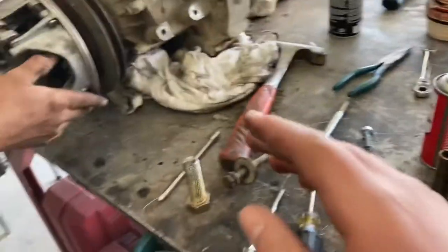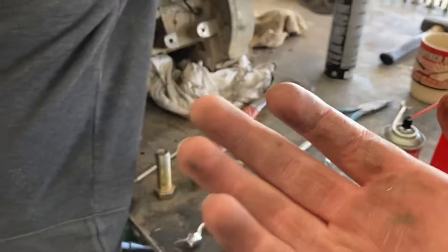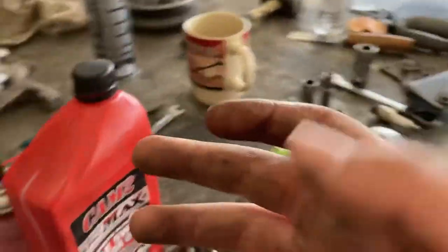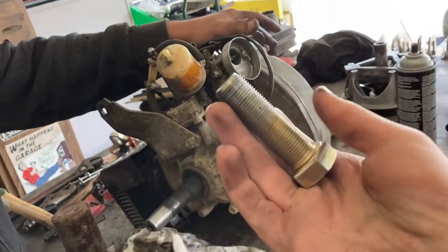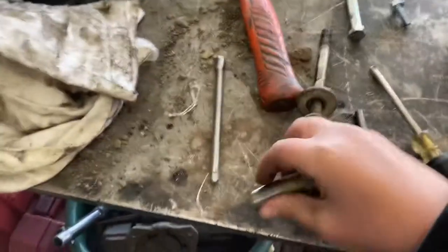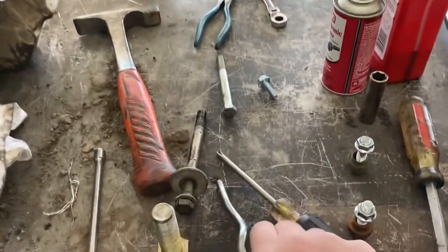We're not saying this is the best way, but it's the way that worked for us - especially since we have those oil holes where we can't use oil because it just pours out. So basically use the three-quarter-inch two-and-a-half-inch fine thread bolt, and use a three-eighths drive extension, not a quarter-inch drive.